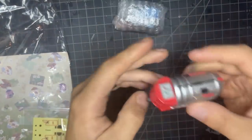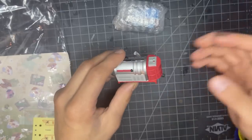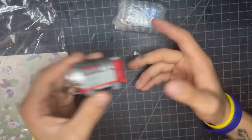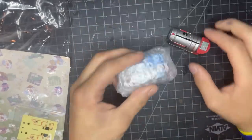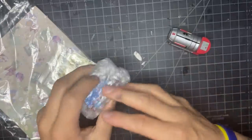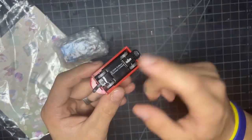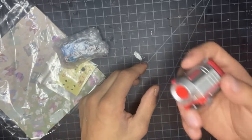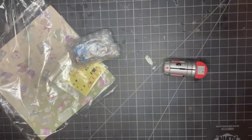Oh my lord, ladies and gentlemen, my collection has now peaked. We have the Jet Engine! I haven't been this hyped since I got the Tomy jet engine as a kid - the blue track one. So what this set is, is the Jet Engine, and in here is a Thomas, which we're going to put together. What's cool about this is it is motorized. There are no batteries in it currently, but we're about to test it and see if it works - because it better.